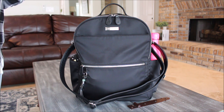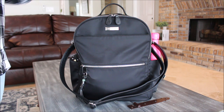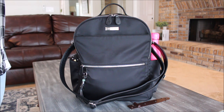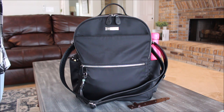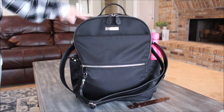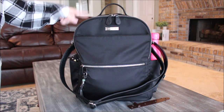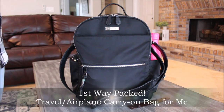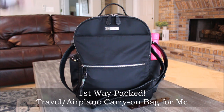I decided to pack it up as an airplane carry-on or a travel bag just for myself — that's how I have it packed up right now. And then I'm going to go into showing you how I would have it packed up as a Disney or theme park bag for myself and my kids, because I think this bag would be awesome for that type of day.